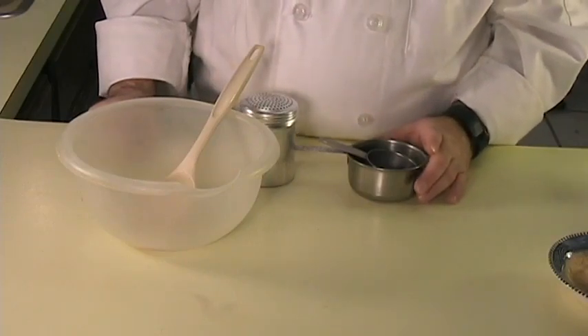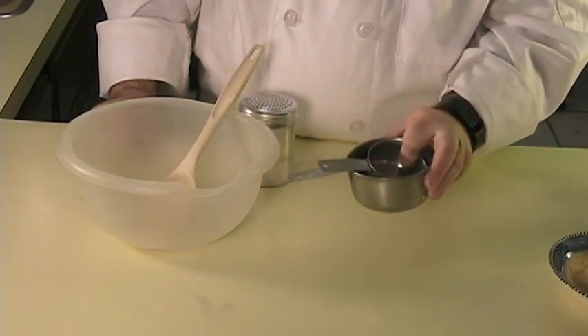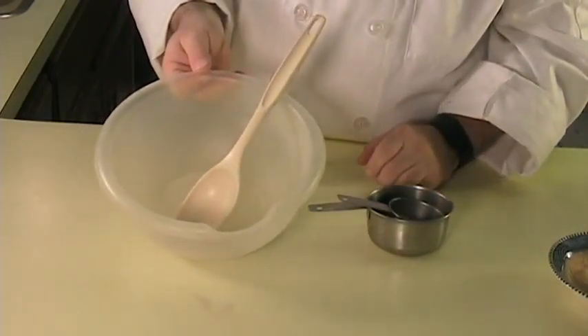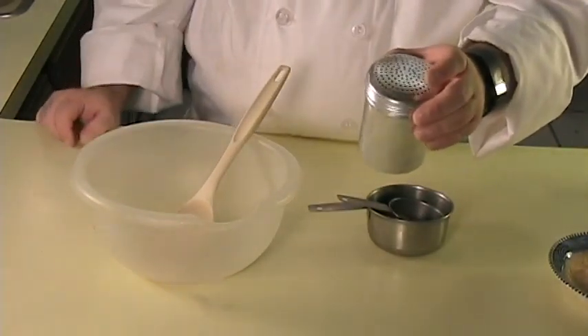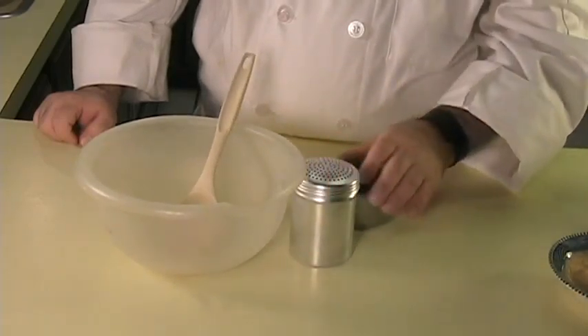The tools that you will need for this recipe are a one cup measure, a third cup measure, a mixing bowl and spoon, and optionally a metal shaker or a plastic shaker.